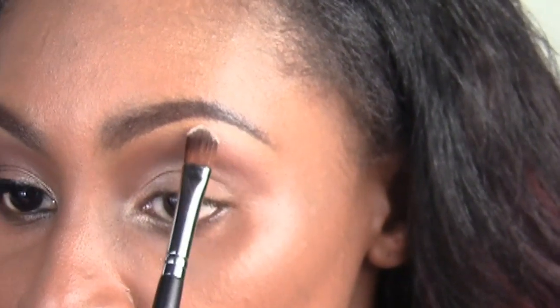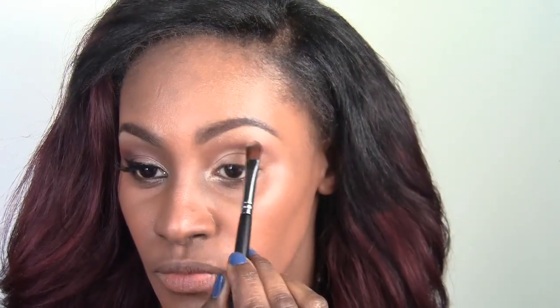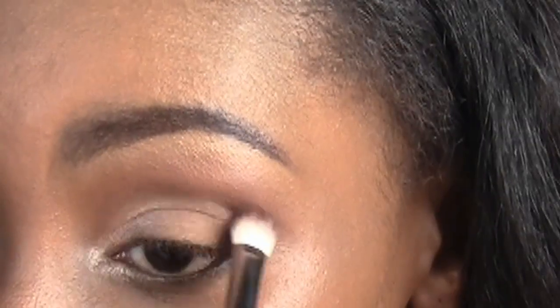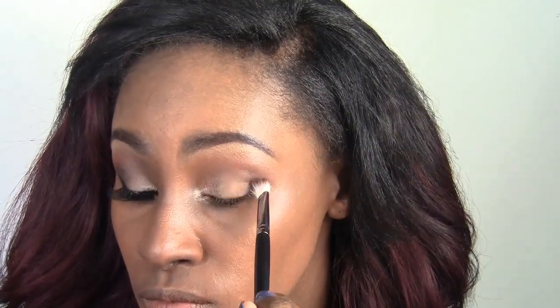Now I'm going into the Wet and Wild Vanity palette and I'm going to use that beautiful white cream color and apply it to the highest arch of my brow bone. Then I'm going into the same palette and using Embark by Mac to smoke this look out just a little bit, focusing on the very outer V of my eye.